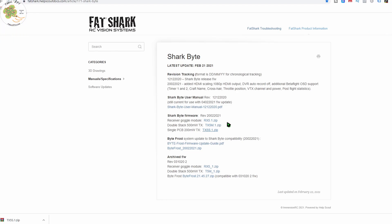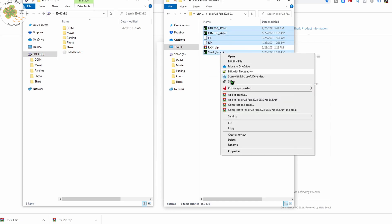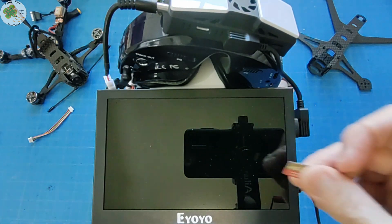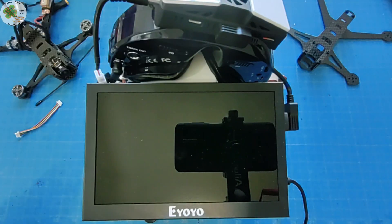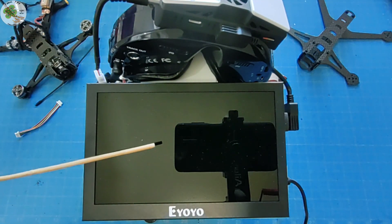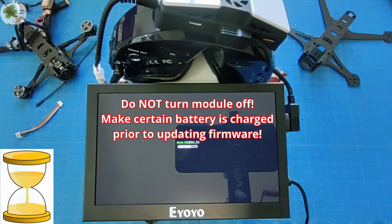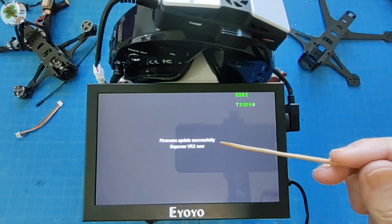To update the VRX module firmware, we grab it from the same Fat Shark site and download it just as we did previously for the VTX firmware. Unzip it and copy the contents to the VRX module SD card in the root directory, just like before. Now with the VRX module powered off, insert the SD card back into the module. Then we just power up the module and watch our screen for the word 'success' to be displayed again. Great — now we can power off our VRX module.